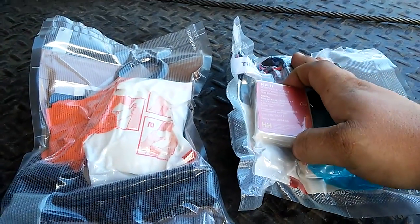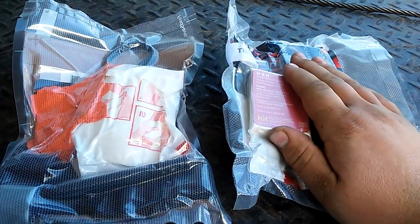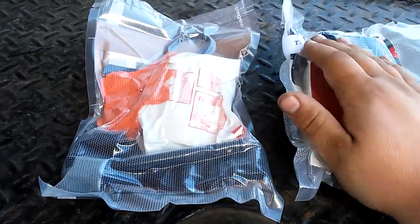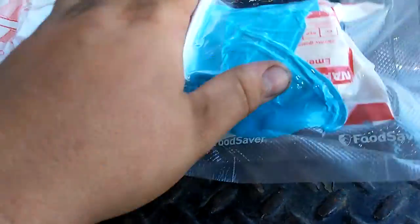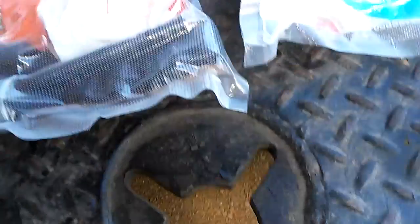I'm just worried about maybe a small child having a stroke from the hemostatic agent. I don't know enough to feel comfortable making a pediatric kit for my sisters' kids and whatnot. That said, that's another thing I like about the SWAT-T tourniquet — I'm going to order some more. They're good for pediatric because you can compress them pretty well.